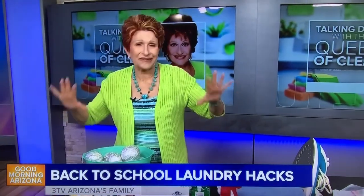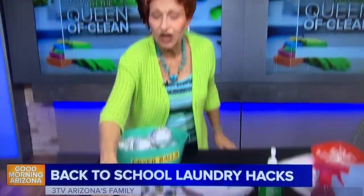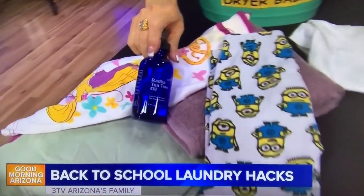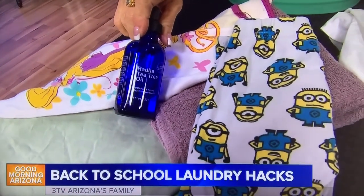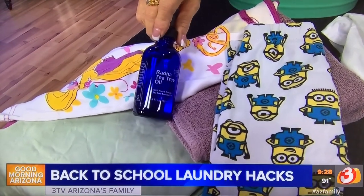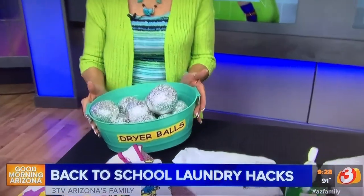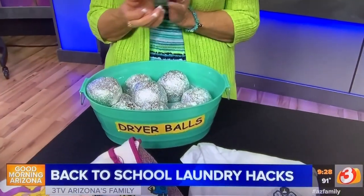If you forgot to take the clothes out of the washing machine and you open the lid to find they've been in there two days and smell like mildew, don't wash them over. Instead, turn it to the rinse cycle, put in about five or six drops of tea tree oil, let them rinse, throw them in the dryer, and no more smell. Tea tree oil is antimicrobial and antibacterial.